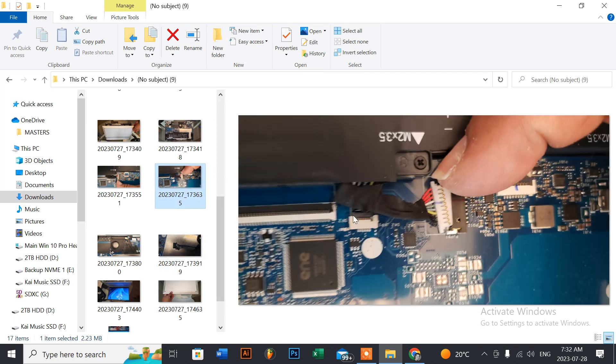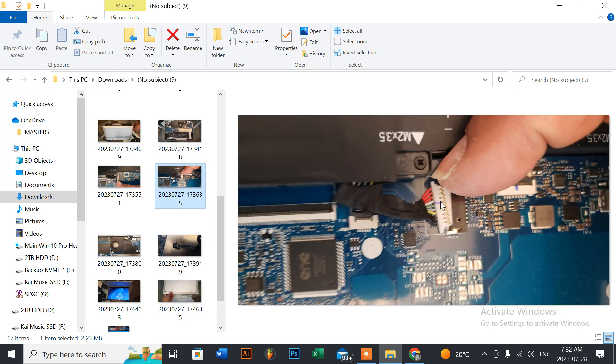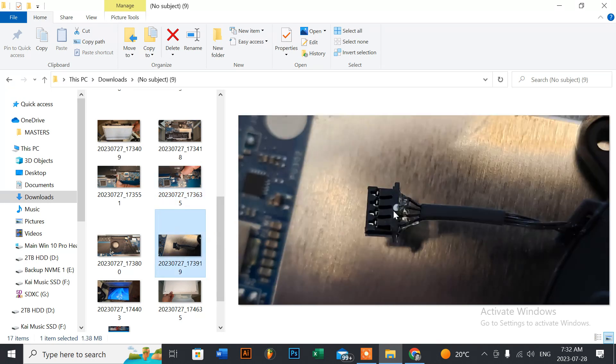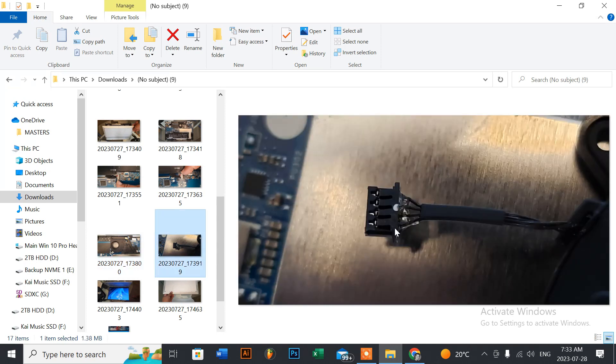The fan connector has the same notch setup as the battery connector — a notch at the top and one at the bottom. Put your fingernail on both corners and wiggle it out. Remember the orientation when plugging the new fan back in: there's a white marker indicating the top of the connector. The original part also has a white dimple as a marker so you know which side faces up when plugging into the motherboard.